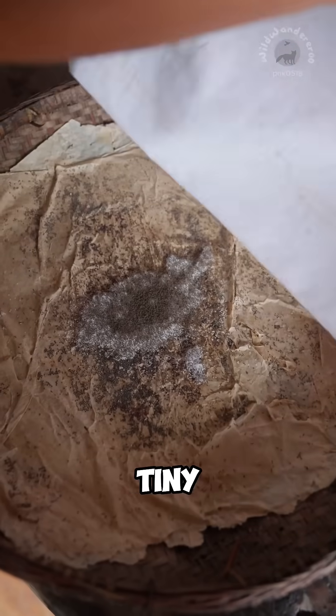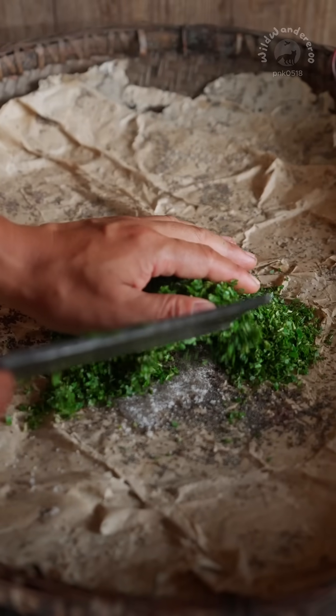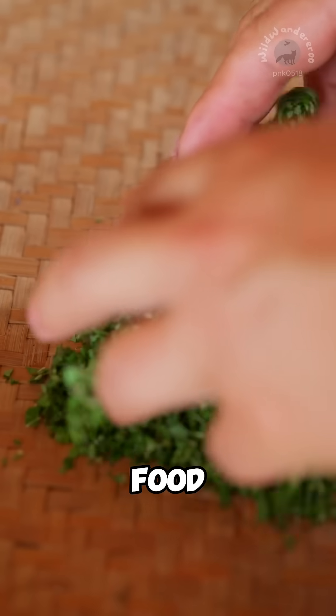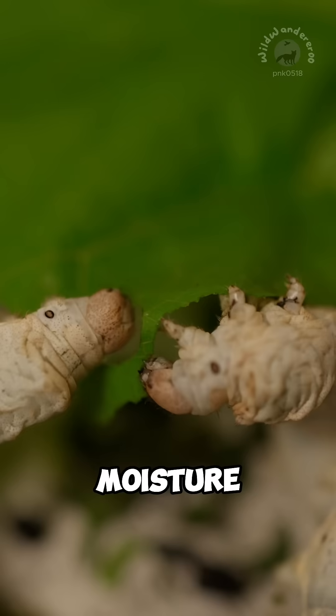Early in the season, tiny mulberry eggs are carefully hatched, each one no larger than a grain of sand. Out come the mulberry worms, barely visible and already searching for food. They're fed mulberry leaves, freshly chopped, soft, and full of moisture.